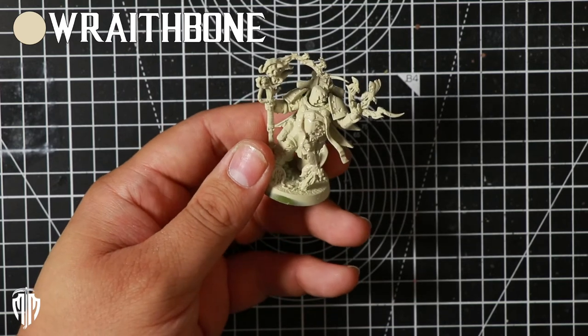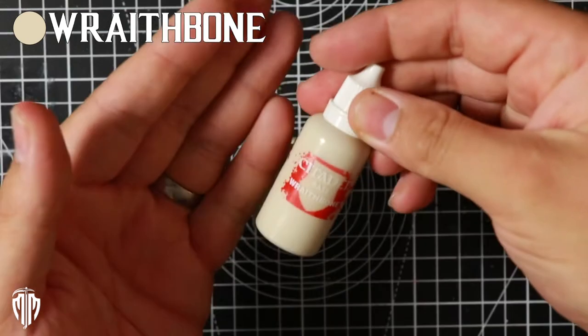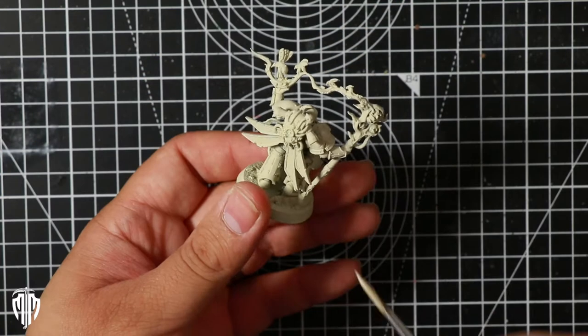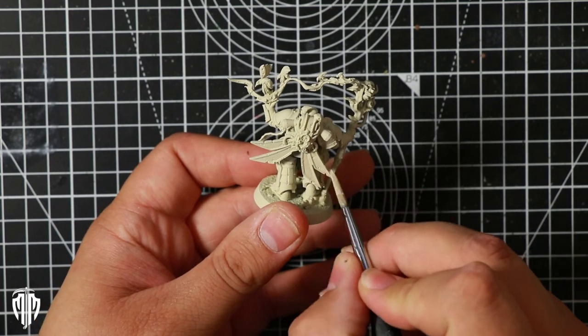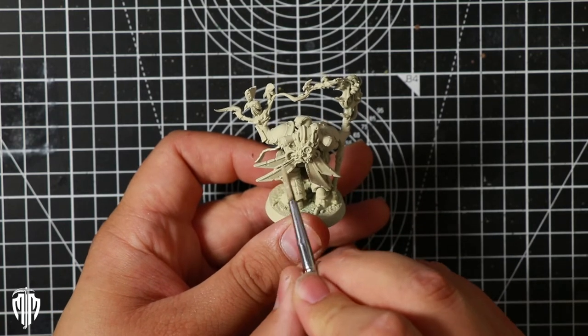I started by spray painting this model with Wraithbone from Citadel. Then taking a base coat of Wraithbone I covered the model completely to make sure that any touch-ups later on would have that same color effect and there'd be no difference between that and the spray paint.